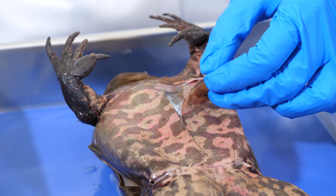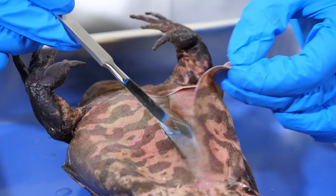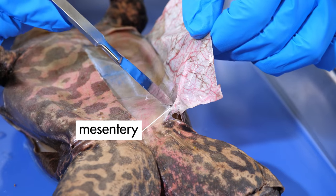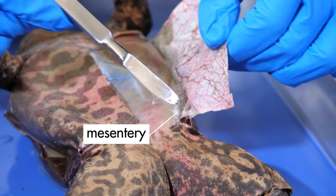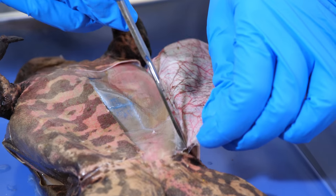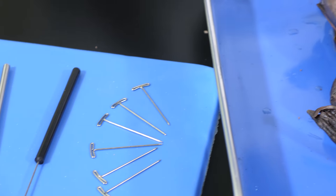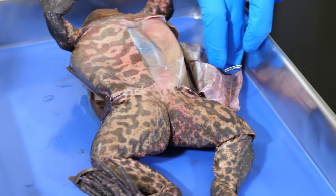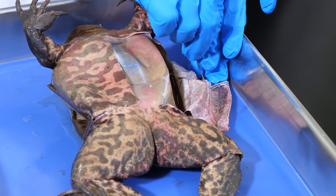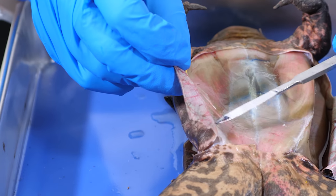After making our incisions, we need to pull up the skin to loosen some of the tissue that connects the skin to the muscles. This connective tissue is called mesentery. Some of the mesentery easily comes loose, but some needs to be cut loose with a scalpel. Then, we need to use T-pins to secure the skin to the dissecting pad. Then we repeat the procedure on the other side.